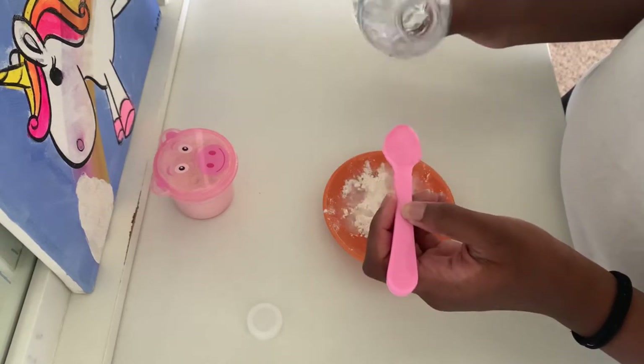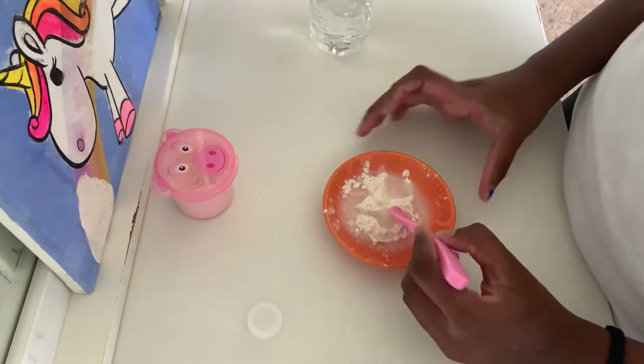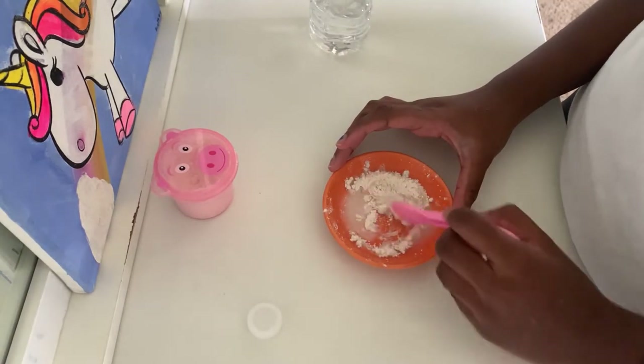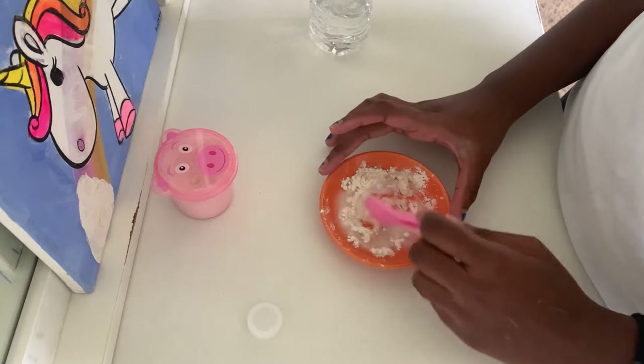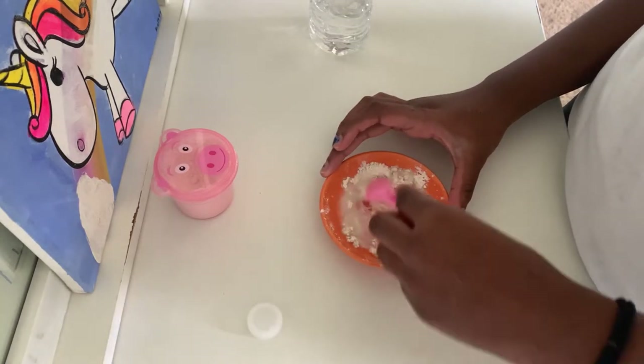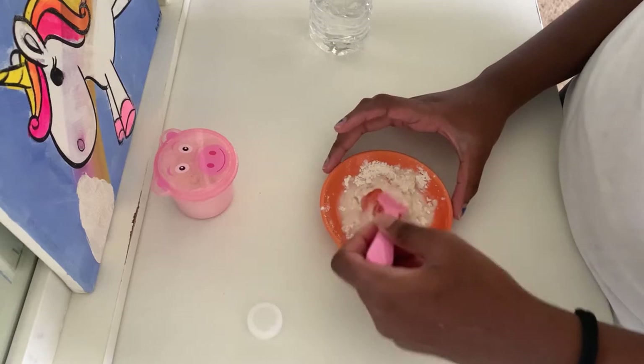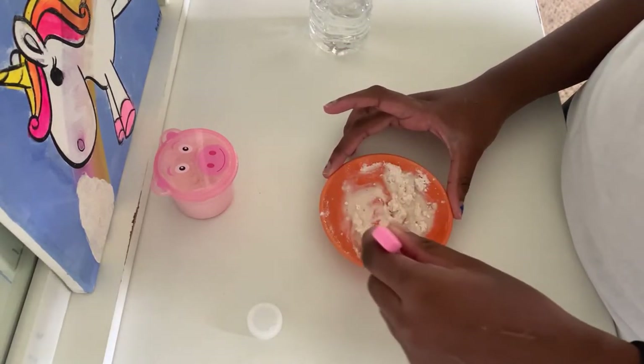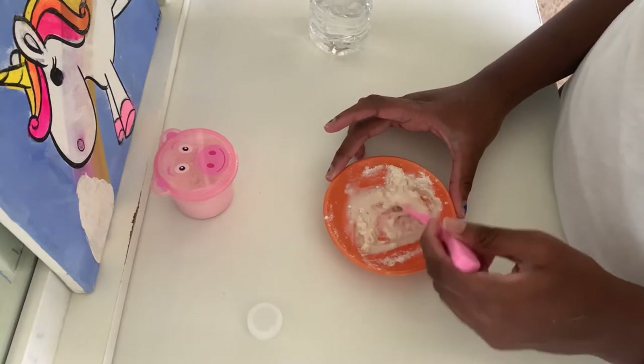Add the water and mix it up. You'll see it start to get doughy, but that's fine — after a while you can add a few more droplets of water. I think for this amount I might have enough water, so I'll go ahead and mix it up.